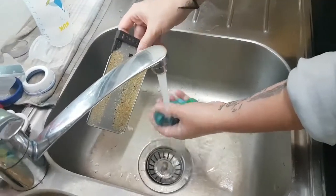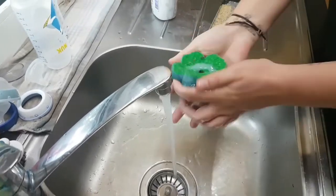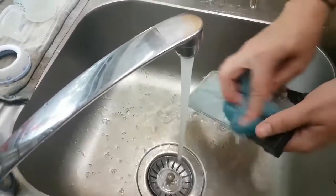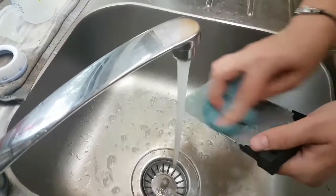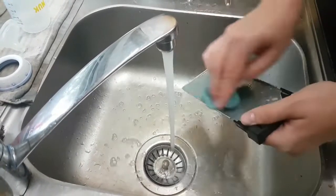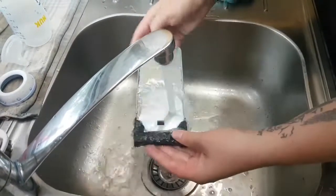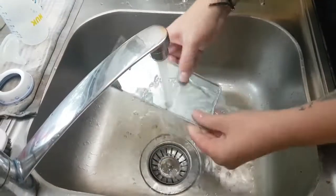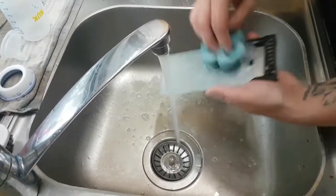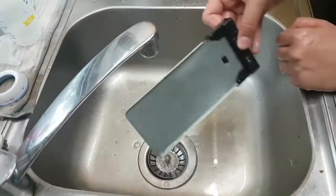To clean the crumb catcher you just need some warm water and some dish soap, especially if you did not clean this for a while. Now it's nice and clean.